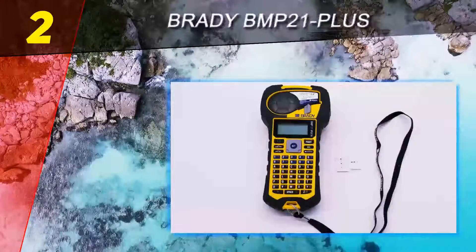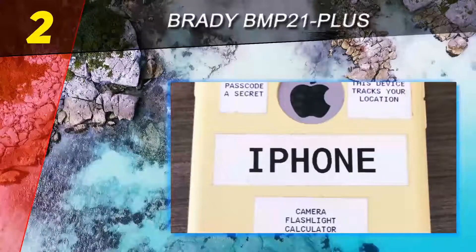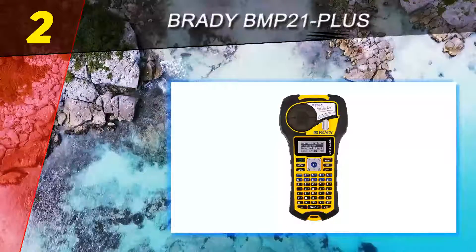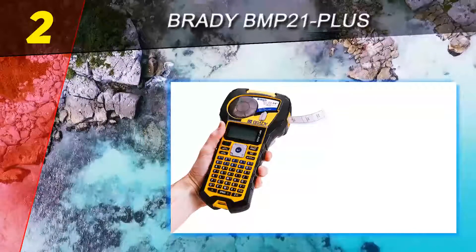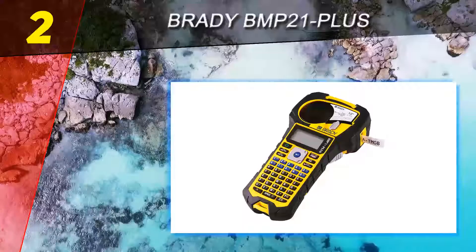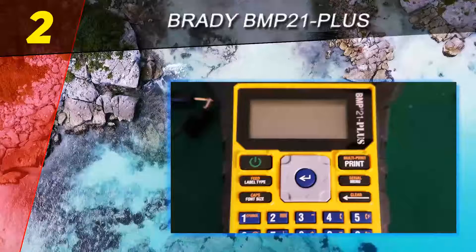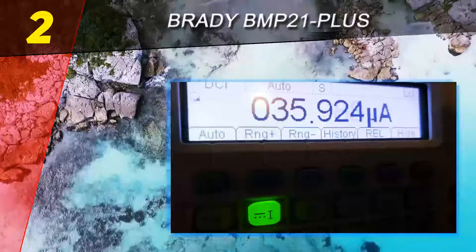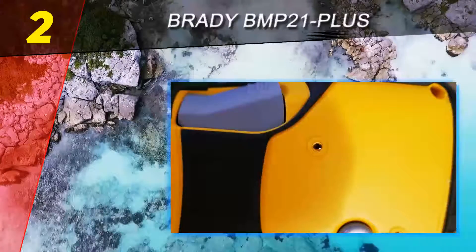At number 2 on this list is the Brady BMP 21 Plus. Label makers aren't just for home or office use — they have industrial applications as well, and the Brady BMP 21 Plus is the kind of sturdy, well-made product you'll feel confident taking into the field. It couldn't be simpler to use: just add a label cartridge, type, and print. With 8-10 year outdoor durability and a guarantee that each unit has been tested to withstand shock and vibration, it offers high-quality construction you can depend on.